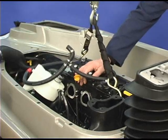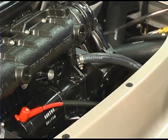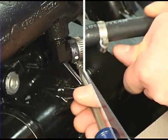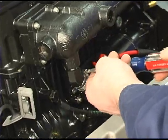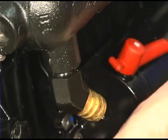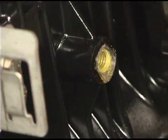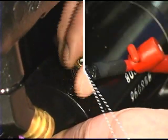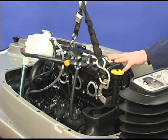Attach an engine lifting strap to the lifting hooks and raise the engine about halfway out of the hull. Remove the two cooling hoses going to the exhaust manifold. Remove the main ground wire on the port side of the engine. Remove the starter cable. Finally, lift the engine completely out of the hull.